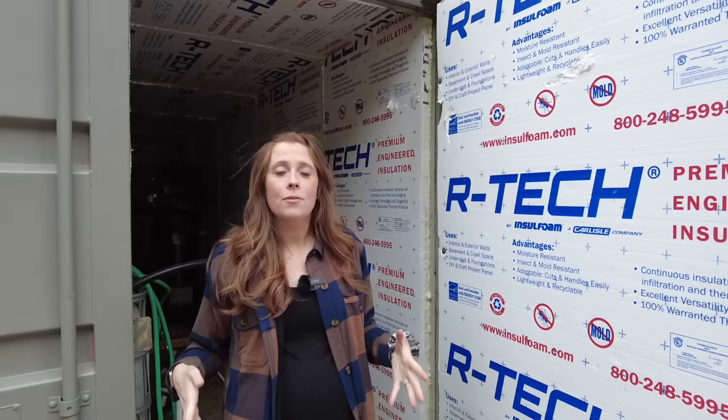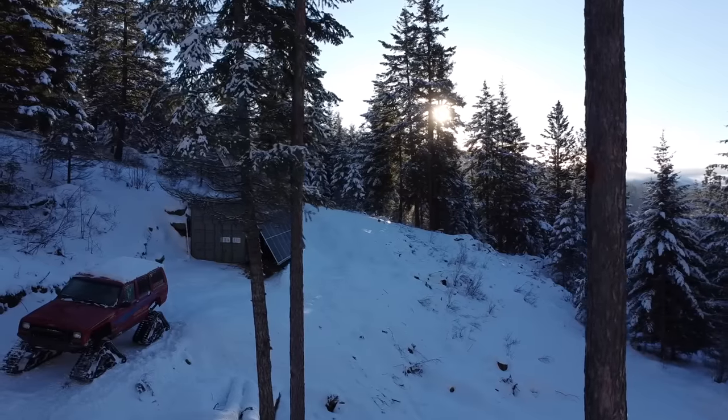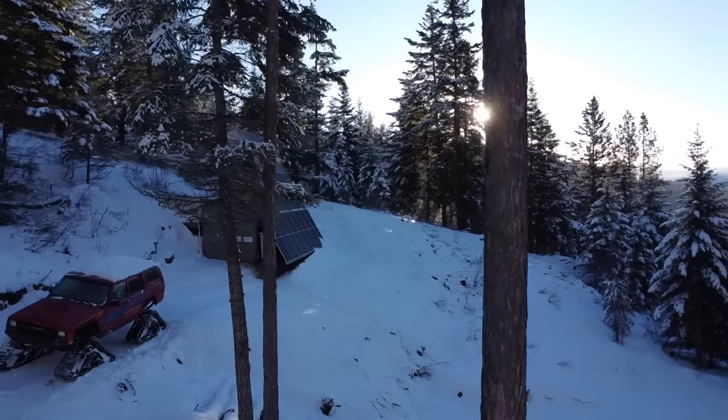We ended up insulating all of the walls of the container except the wall that's against the hillside, and by insulating the walls and having it in the hillside, it kept the batteries from freezing all the way down to ambient temperatures outside of negative five degrees Fahrenheit. So we never had any issues with our batteries not charging — on days when our solar was producing, the batteries were always warm enough to take a charge.